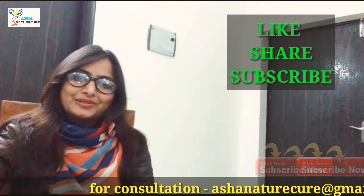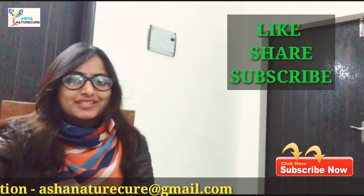Thanks for watching our channel Asha Nature Cure. If you like our video, please like, share and subscribe.